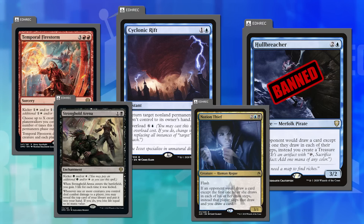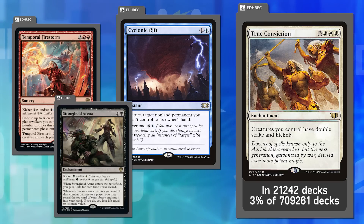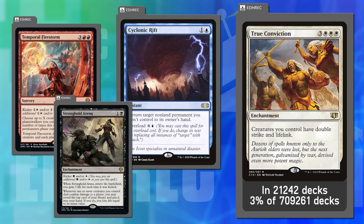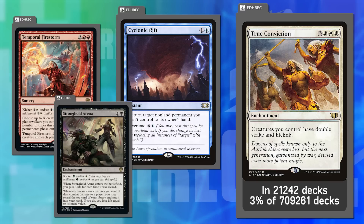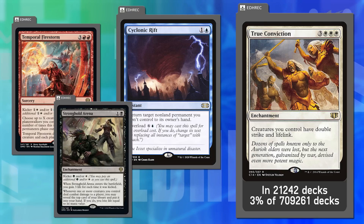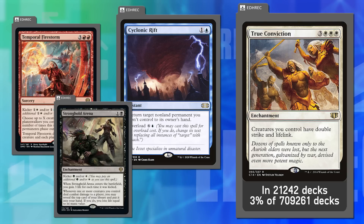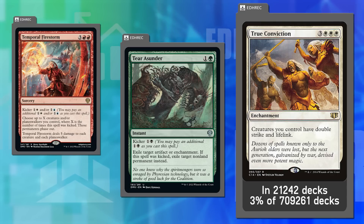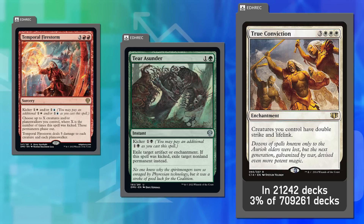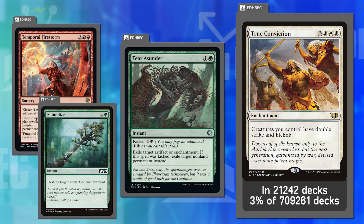Joey cites Terra Sunder from the new set — it exiles an artifact or enchantment, but has a kicker of one black mana to exile any non-land permanent instead. That design is better than all Naturalize variants because it's exile, but the kicker restriction means it goes in fewer places. Not every set can be Dominaria with multicolor kicker costs, so pip count may be the other way to restrict splashability.